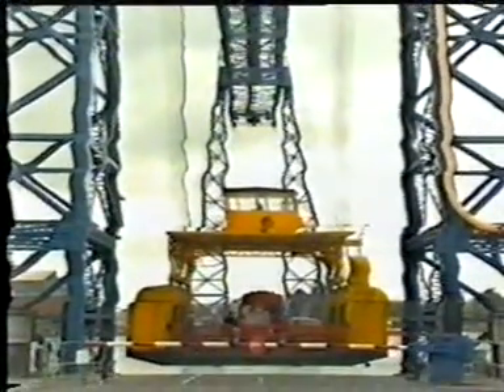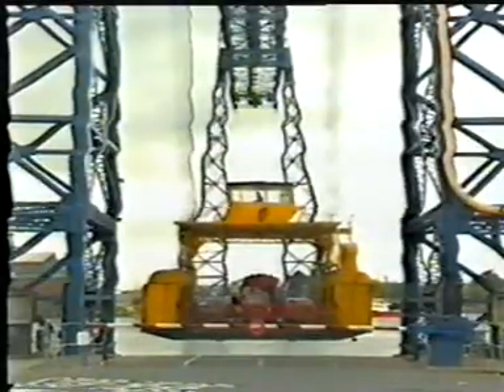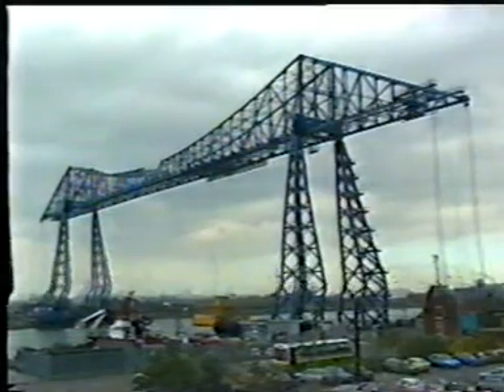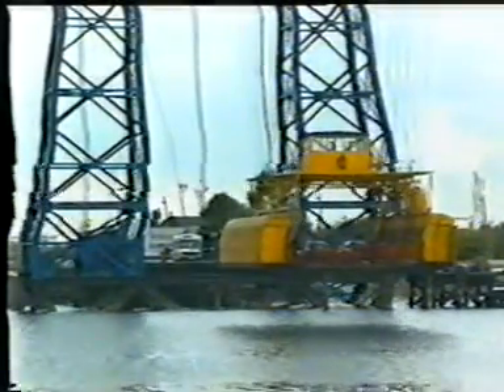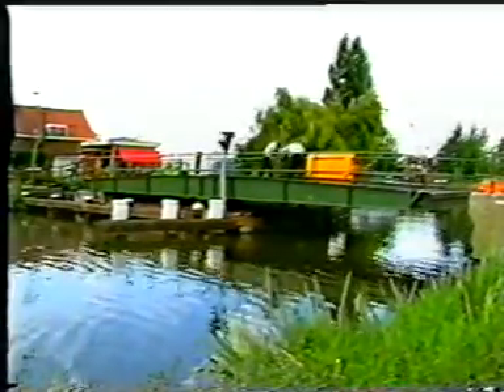A combination of a fixed and a moveable bridge is the transporter bridge, very popular around the year 1900, but now out of date. Passengers and motor cars are transported by means of a carriage or gondola. Remotely related to this type of bridge is the rolling bridge.